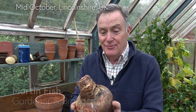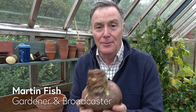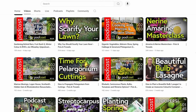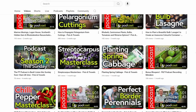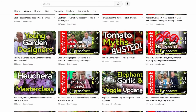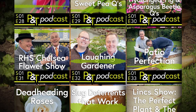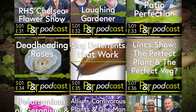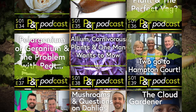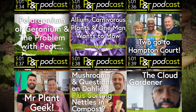Hello and welcome to Pots and Trowels. Today I'm going to plant this really lovely large plump Hippiastrum bulb, but before that just a reminder that all the Pots and Trowels videos are on YouTube where you can subscribe for free and watch the 250 plus videos we've done over the last five years. We also now do our weekly podcast, also called Pots and Trowels, available from your normal provider — and if you've got any gardening questions, that's the place to send them.